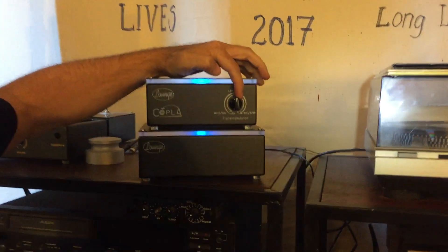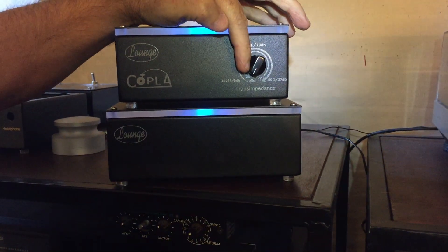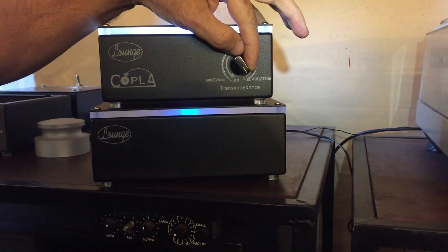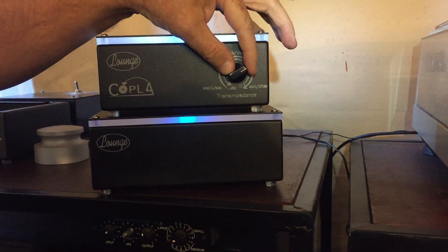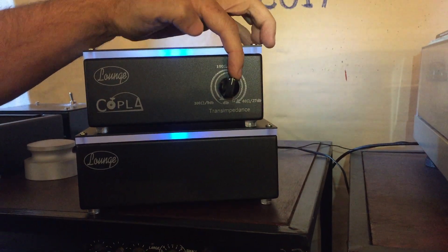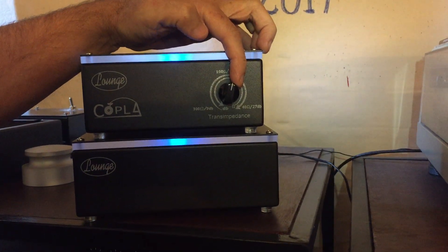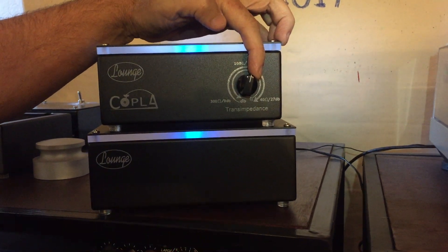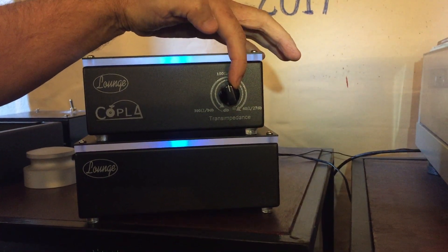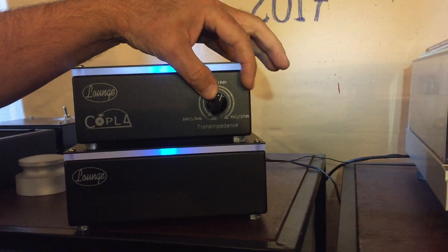Coppola has an impedance adjustment that you can adjust on the fly from 300 ohms down to 40 ohms. Also tied in with that is a gain of 9 dB to 27 dB. These two functions are tied together in one knob that we call the trans-impedance knob. As I adjust the trans-impedance knob, the light will get brighter and dimmer.